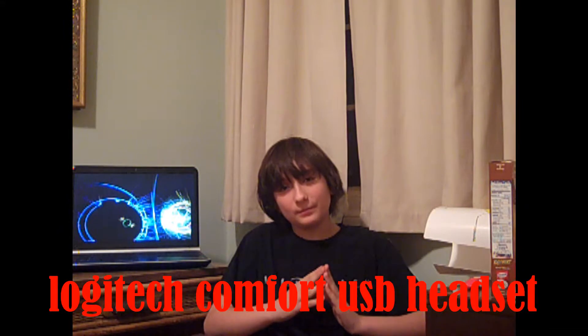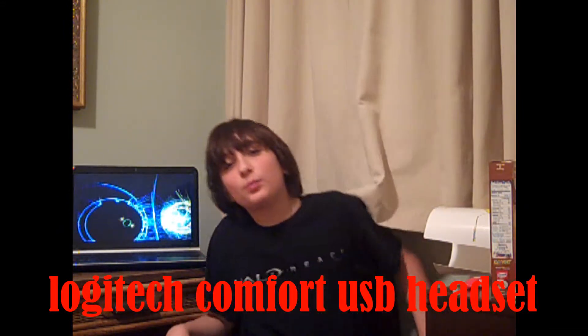Hello everyone, my name is Master44, and today I'm going to be doing a review on Logitech's Comfort USB Headset. The first thing I want to point out about these headsets is that they are very high quality headsets — not the cheap kind that you can find at any other store.